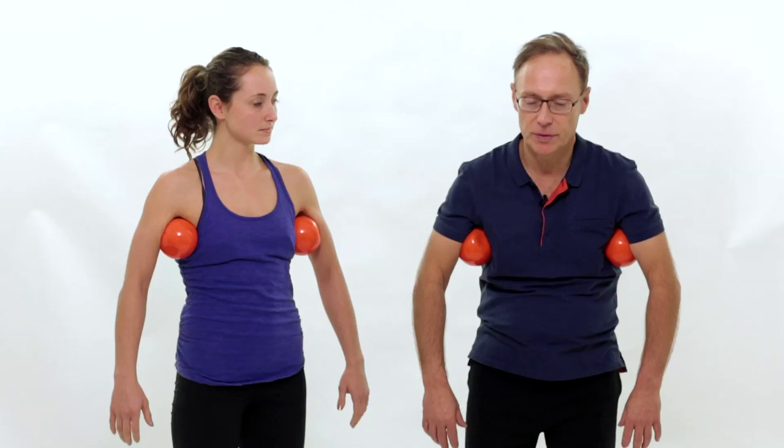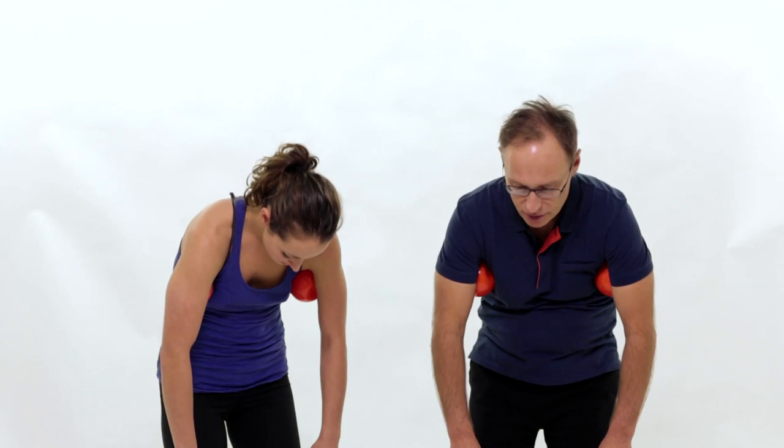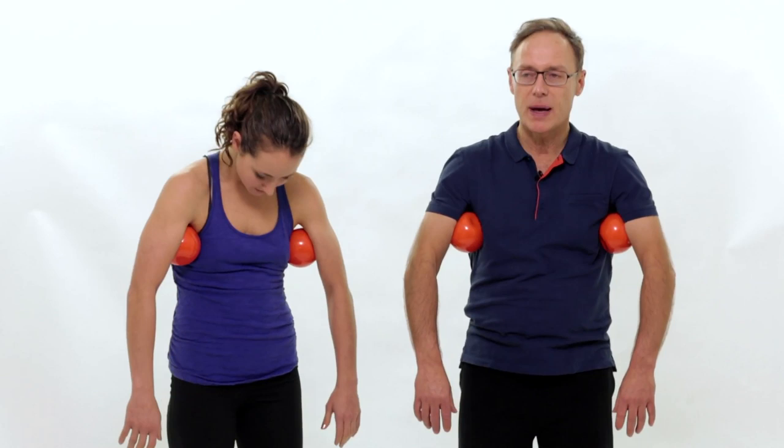Then we're going to add a spinal flexion and we're going to flex forward. Let your shoulders roll for a little bit, and then we're going to extend. Let the shoulders drop back a little bit, and forward with an exhalation. Just drop your shoulders over those balls. The same thing back here — shoulder blades sliding on your back.